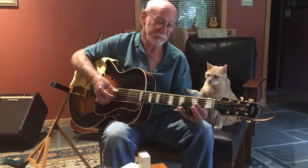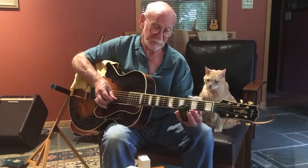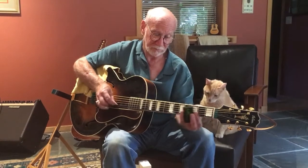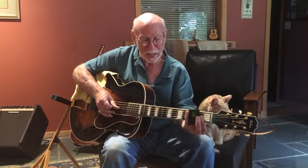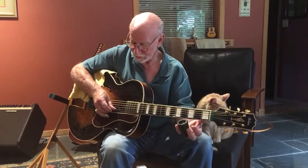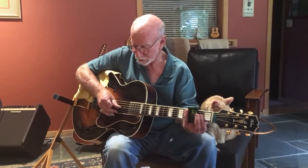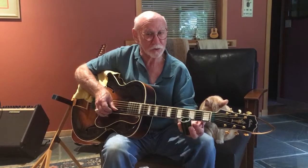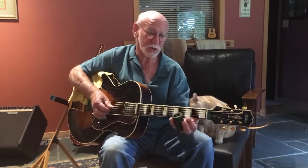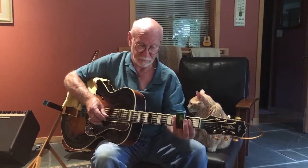And you're going to hammer the second string on the second fret. So as you do that hammer, you then want to pluck the open first string. After the hammer comes down, you take the slide up, your thumb goes to the back of the second string, and then you pluck the second string, and then you pluck the open first string.